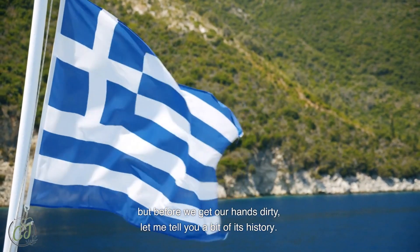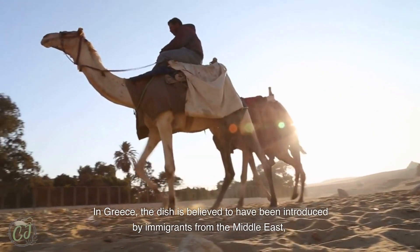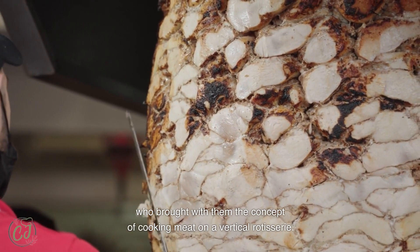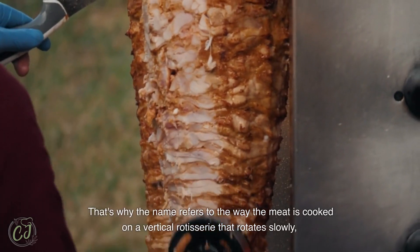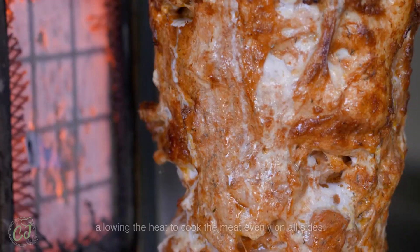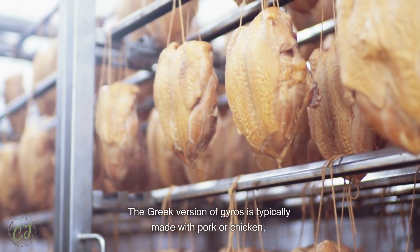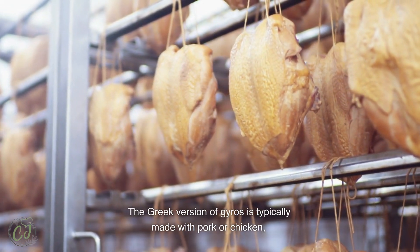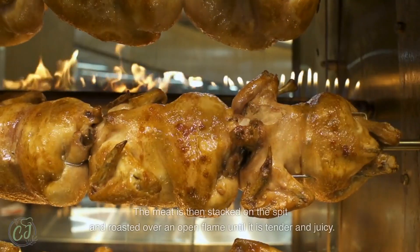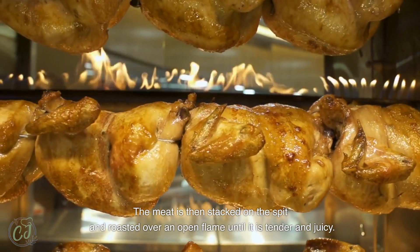But before we get our hands dirty, let me tell you a bit of its history. In Greece, the dish is believed to have been introduced by immigrants from the Middle East, who brought with them the concept of cooking meat on a vertical rotisserie. That's why the name refers to the way the meat is cooked on a vertical rotisserie that rotates slowly, allowing the heat to cook the meat evenly on all sides. The Greek version of gyros is typically made with pork or chicken, marinated in olive oil, lemon juice, garlic, and various spices. The meat is then stacked on the spit and roasted over an open flame until it is tender and juicy.